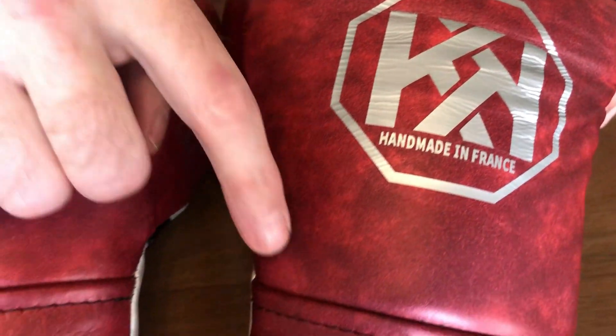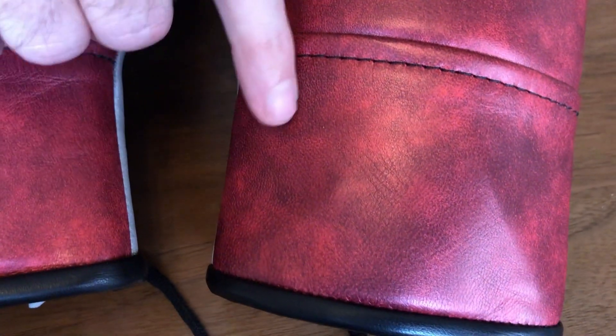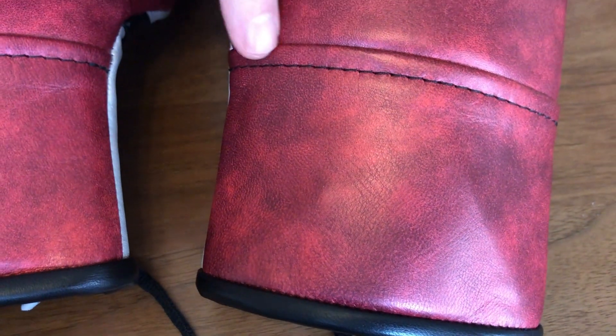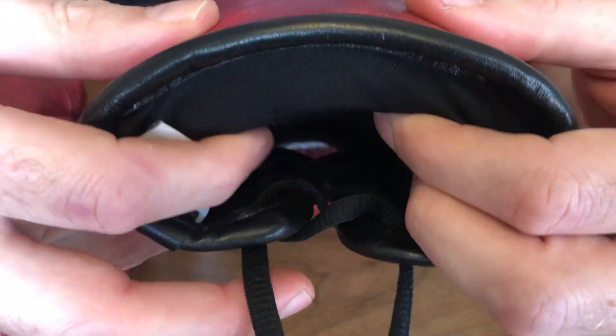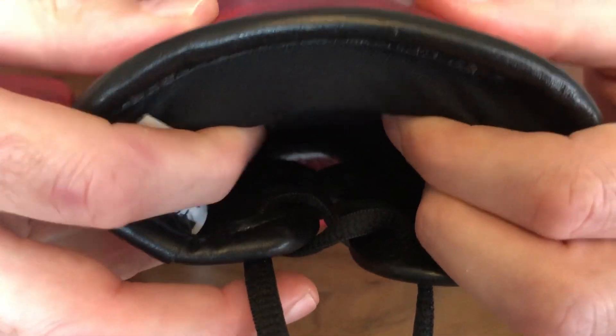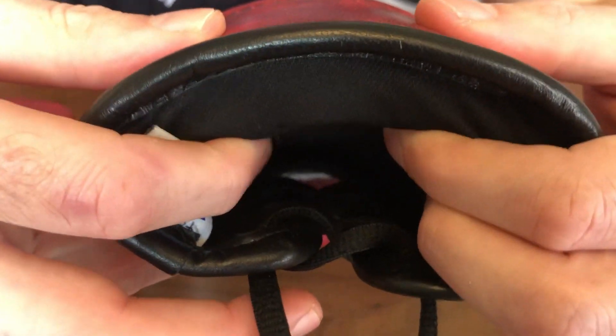As we go down here, you've got that flat rear of the wrist, and that ledge there where the laces actually sit onto. At the back, you've got a really thick rear padding for the back of the wrist.